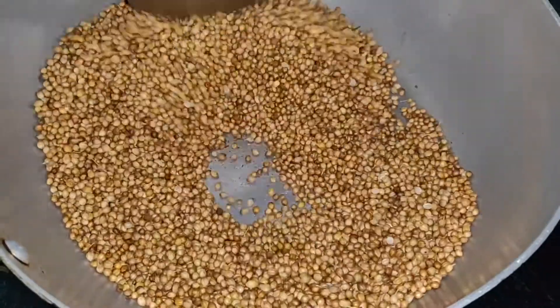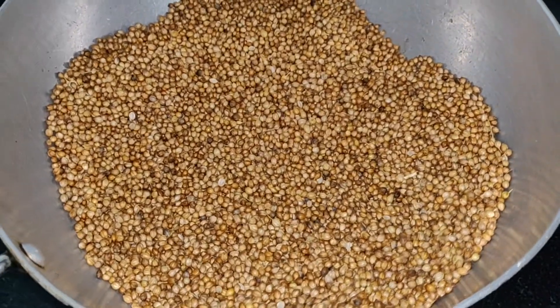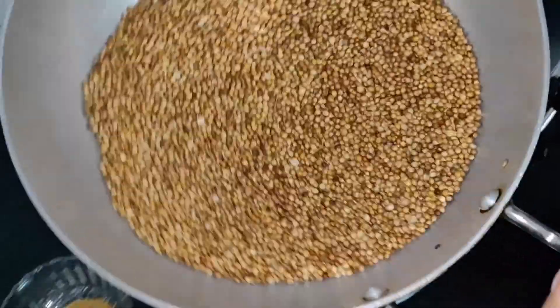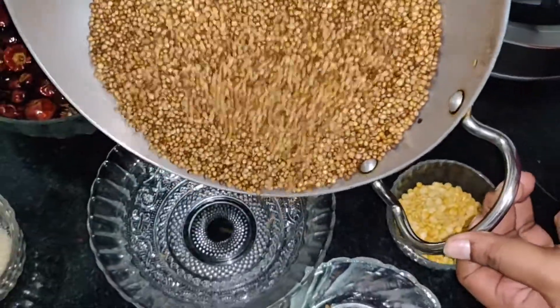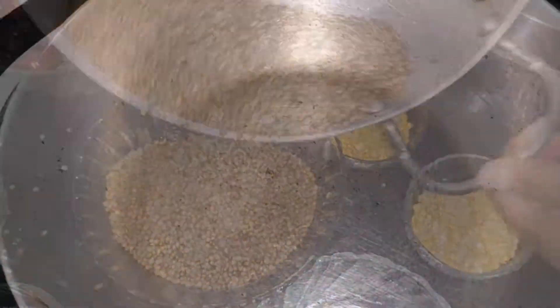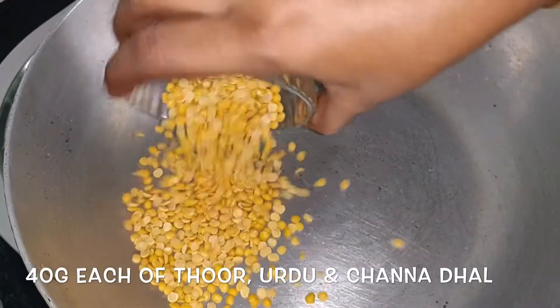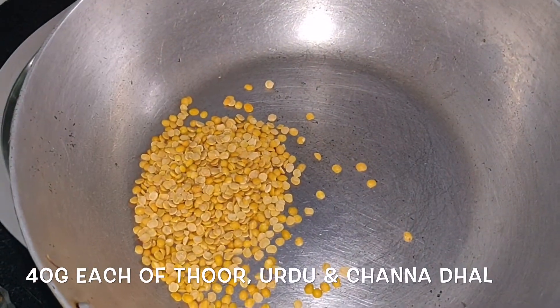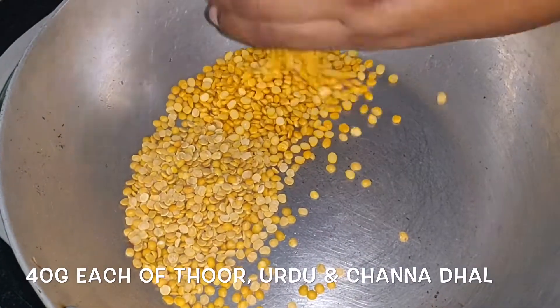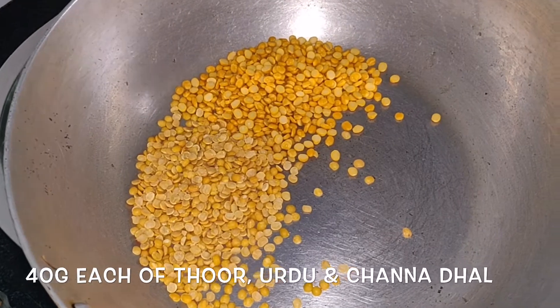Then we add a powder. We will add a few of the flavor. We will add a lot of flavor. Now we are going to continue with the pan. The pan is 10 grams, 10 grams, 60 grams and 60 grams.